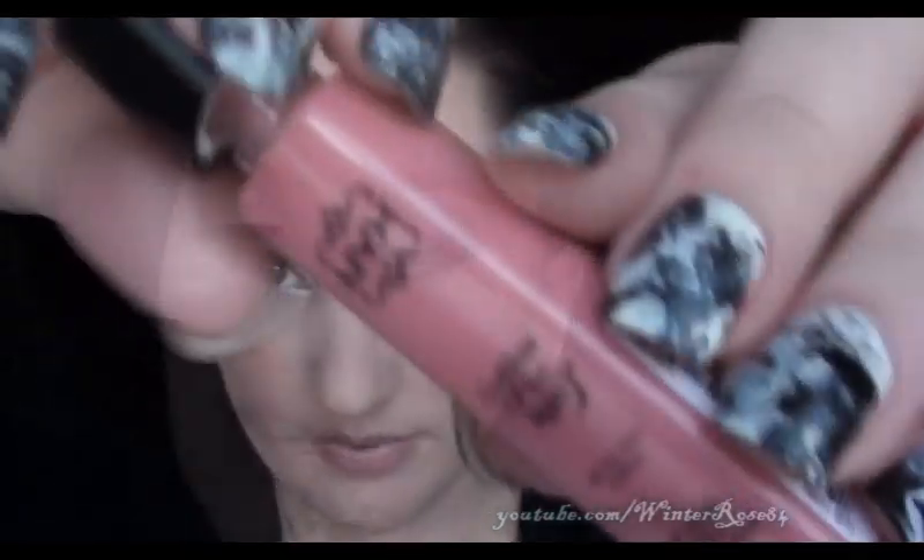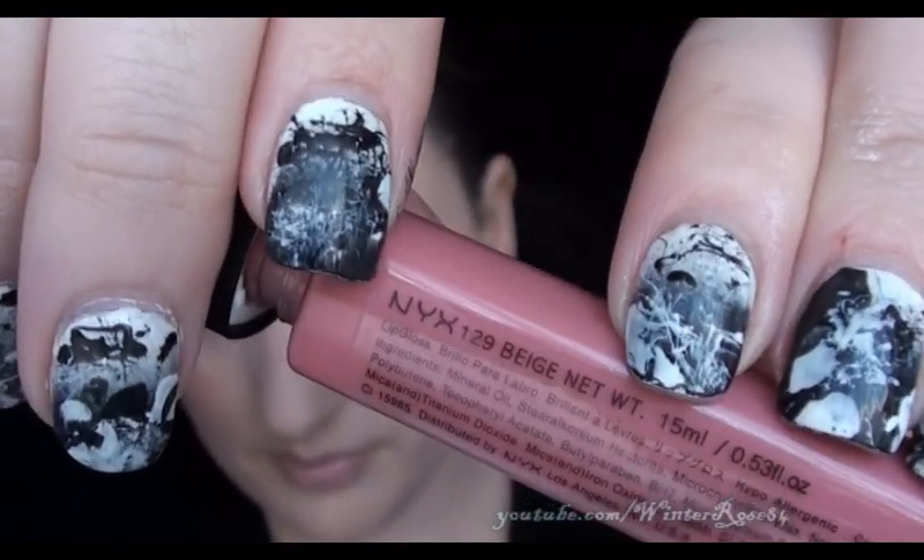Just because I wanted to really deepen up that look and give it a bit more color, I'm using a NYX gloss in Beige — it's not really beige, it's more pink, but that's what it's called. Just apply that all over the lip color.